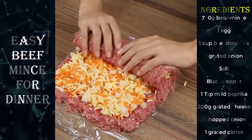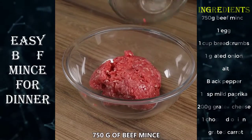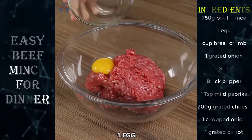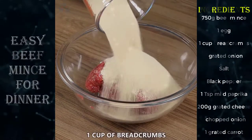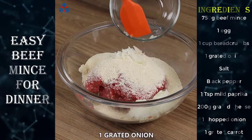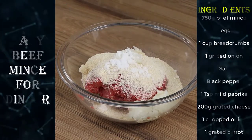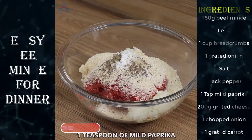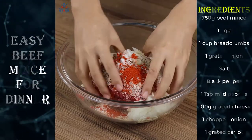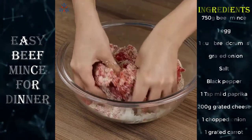An easy and flavorsome recipe for your dinner. In a bowl, add 750 grams of beef mince, one egg, one cup of bread crumbs, one grated onion, one teaspoon of salt, half a teaspoon of black pepper, one teaspoon of mild paprika, and mix well.